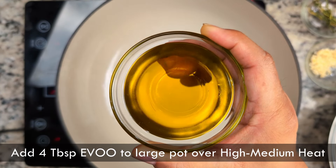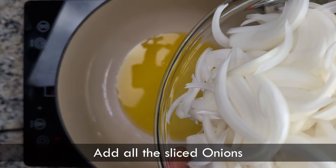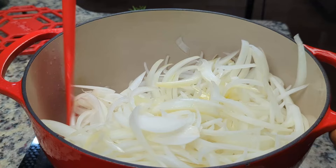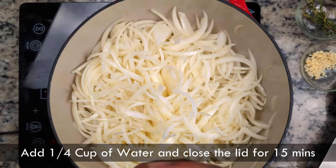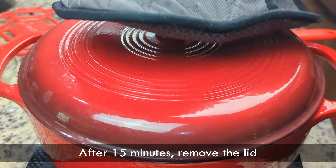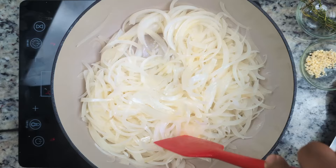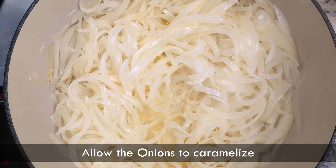With all the preparations done, let's make the soup. In a large pot over medium-high heat, we'll add extra virgin olive oil, then add our mountain of sliced onions and toss until all the pieces are coated. Then we'll add a quarter cup of water and close the lid. The steam will heat all the onions at the same time and actually speed up the cooking process. Once the onions are tender, we'll add butter and stir it in. The butter will give it a velvety feel and a rich taste. Keep stirring to evenly coat all the onions, then move the onions to the center and allow them to caramelize.